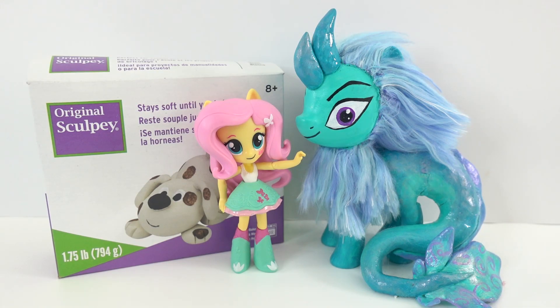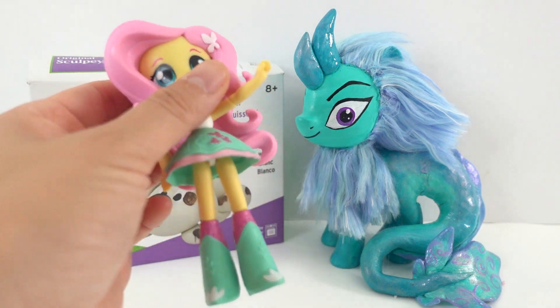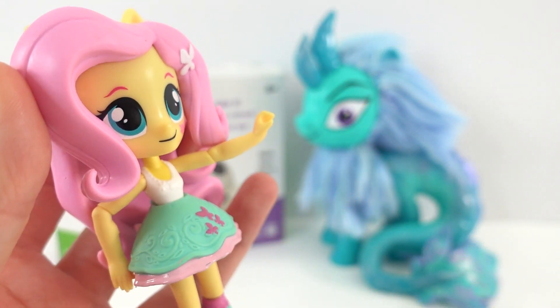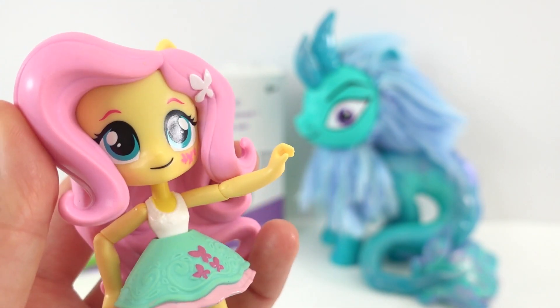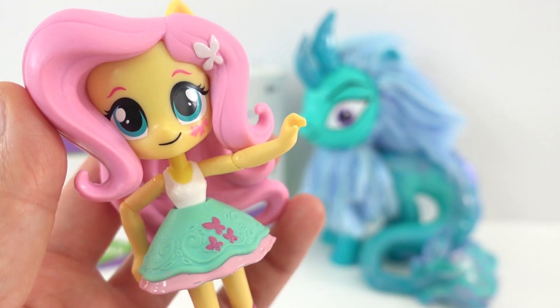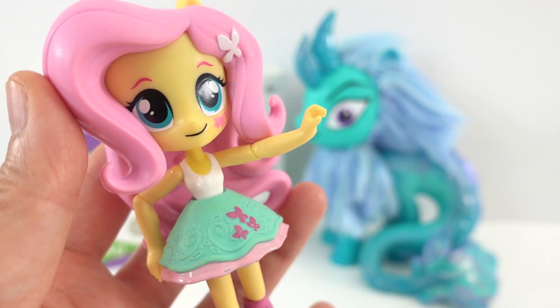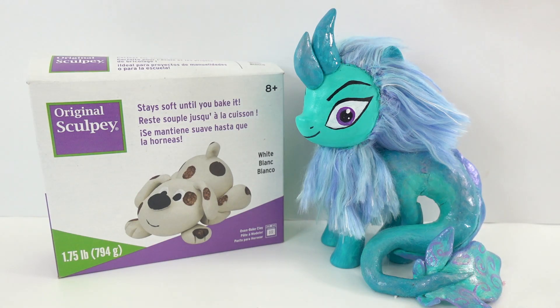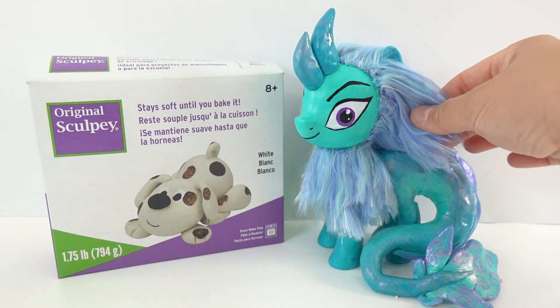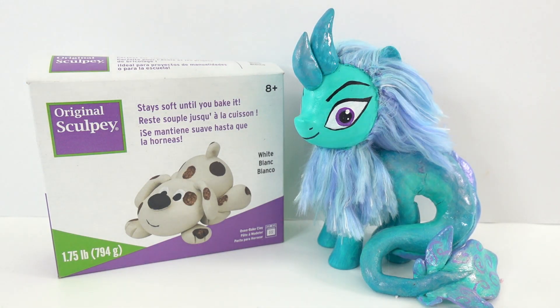Hi everyone, welcome to Toy House! Today we're going to be making a brand new custom My Little Pony Equestrian Girls mini. It's been such a long time since I've last made one, and right now it's actually really hard to find one of these dolls — they're no longer in production, but I still have a few from before. I recently made a Sisu dragon, which was a lot of fun to make.